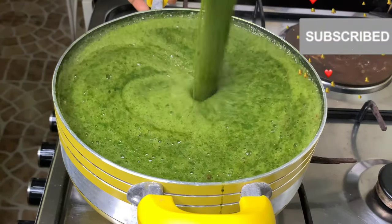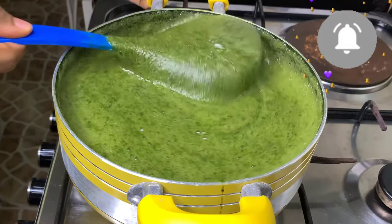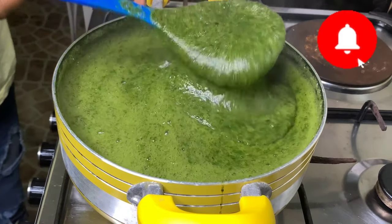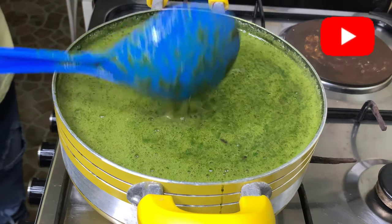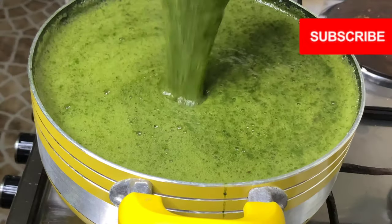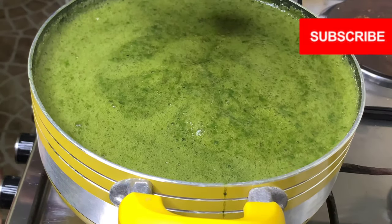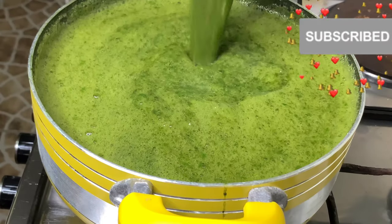Just two more minutes and it's ready. This takes about seven minutes total — you don't want it overcooked because your leaves will turn dark. It's a vegetable and doesn't need to cook too long. That's it — delicious ewedu is done! Of course you eat this with amala, stew, semo — what do you like to eat with ewedu? Some people use pounded yam or eba. I like eba, semo, amala, or lafu — lafu is white amala. Thank you so much for watching, please subscribe and like this video, and I'll see you in tomorrow's Vlogmas!